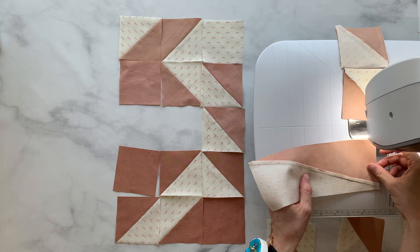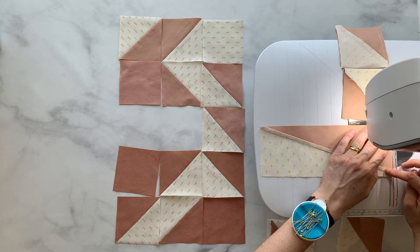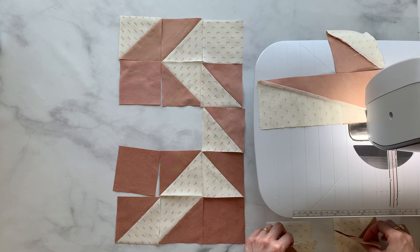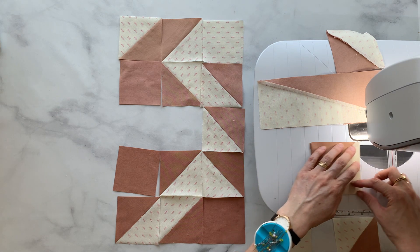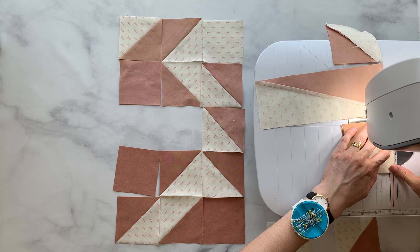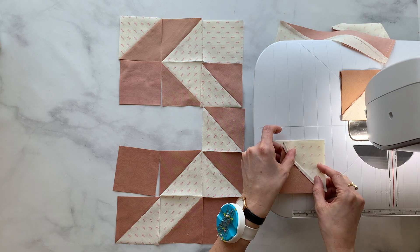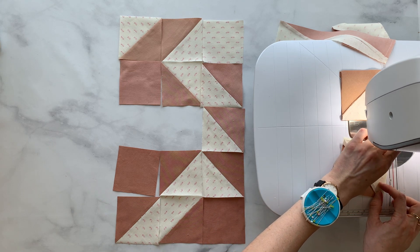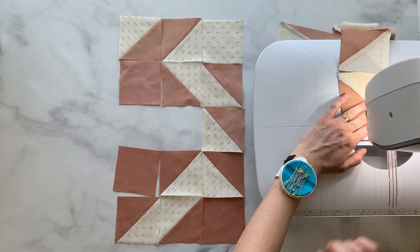This is our HRT — our half rectangle triangle — and our half square triangle. Right sides together, those are going to go together. We've got two more pairs. Right sides together. And our final pairing, right sides together. I'll be real with you — I rushed through trimming my HSTs for this video, so they're not all the right sizes. You shouldn't do that.